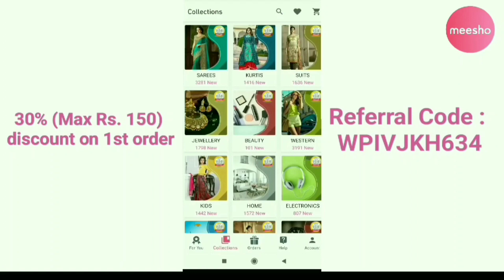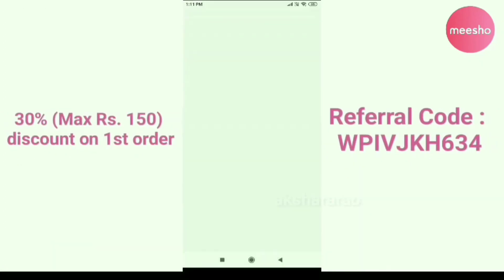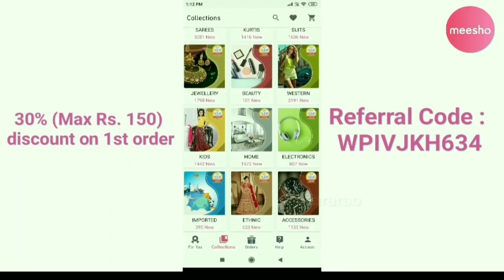If you are interested, you will find a link in the description below. Please install the app using that link. Your first order will be 30% off — use the referral code provided.